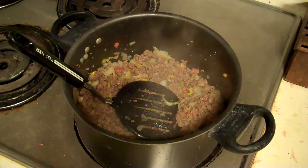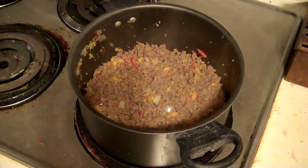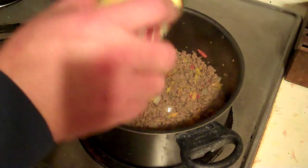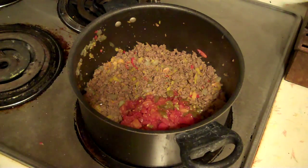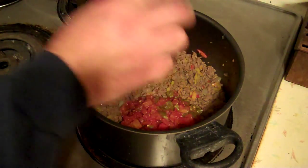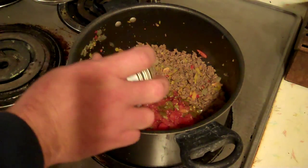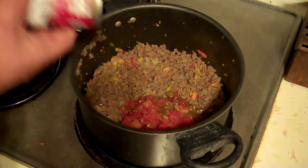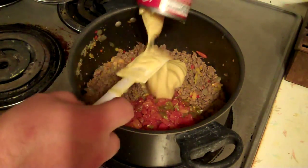I'll use about a tablespoon of garlic — I'll bring it back and show you how much I added. Alright, here we go. I've decided to mix this all up in the pan. I've cooked the noodles first, then fried the burger, so what I've ended up with is one pan so far, and then I'll have a casserole dish that I'll cook it in. Careful not to burn myself — good time to pull out that spatula.